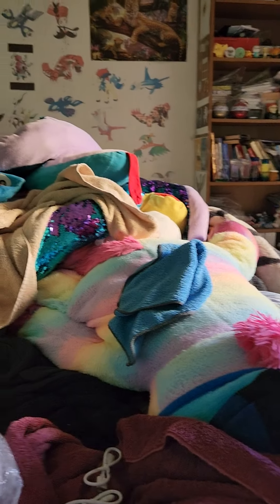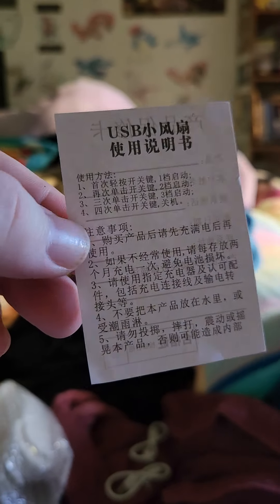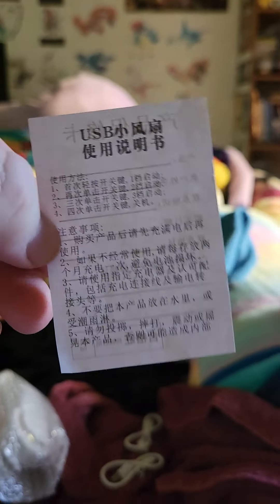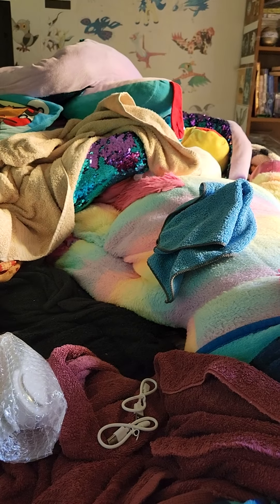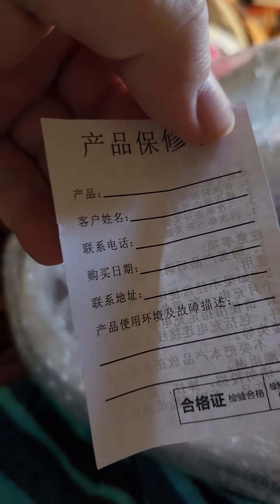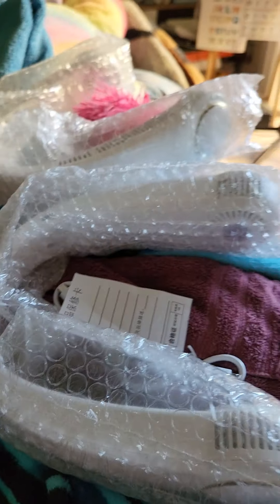It comes with whatever this paper is — unfortunately I can't read this language at all, so I haven't the slightest clue what it says. I guess this is supposed to be like a warranty card or something. That's all that came in the box: the two fans, the charging cables, and this piece of paper. Everything looks intact.